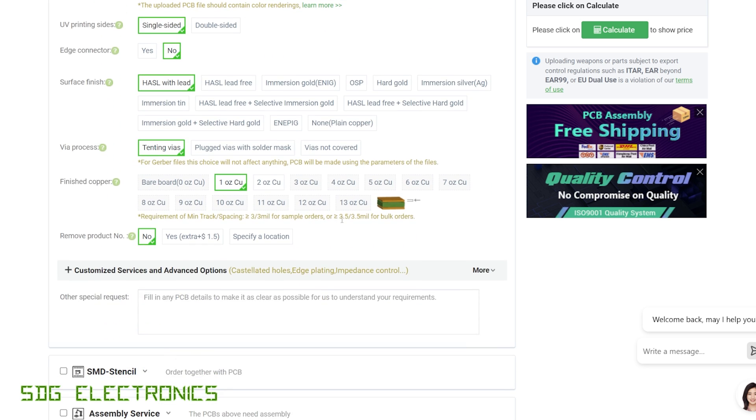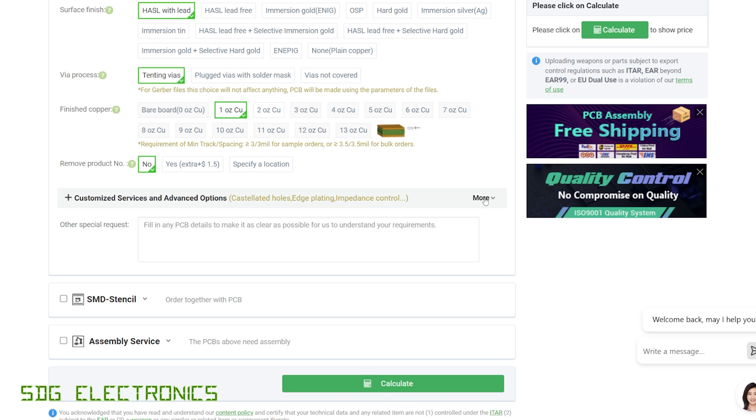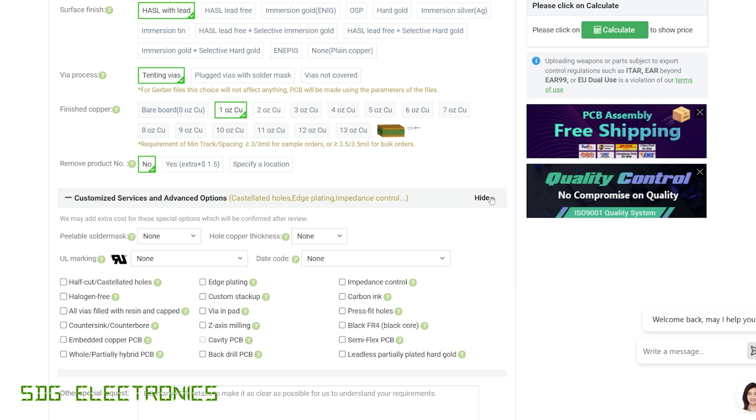Another option people often miss: if you click on the 'more' section you can select from a whole bunch of additional options. Recently they've added black FR4 material to their capabilities, so instead of the yellowy colour on most PCBs you can have it made from black FR4. If any of those options interest you, don't forget to visit pcbway.com.